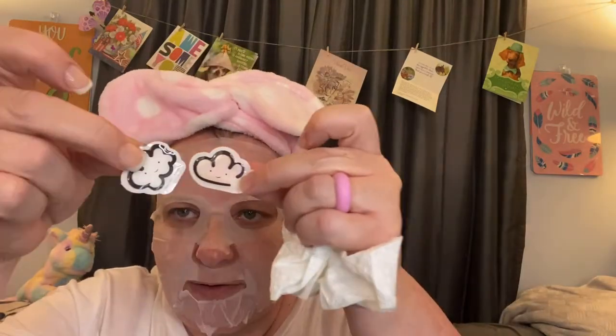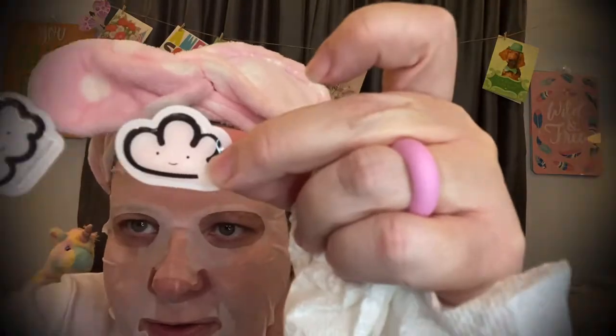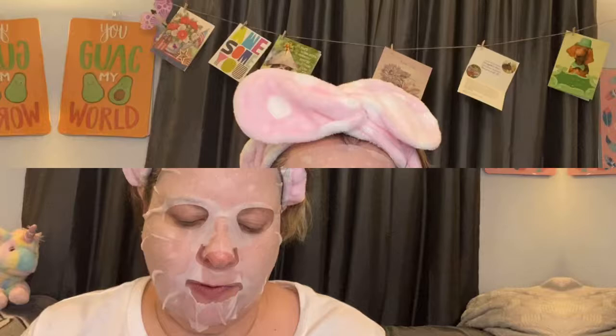We got some essence in there. These are the little stickers that were in the front — they have backing so they are stickers. I didn't know they did that! Cute little faces on the clouds. I've got 10 Would You Rather questions and the mask seems to be sticking really well.